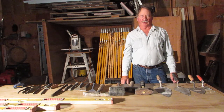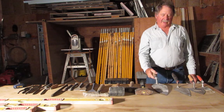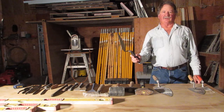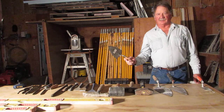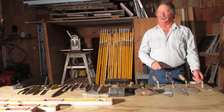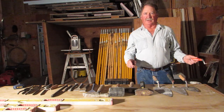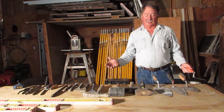Probably the most recognizable tool is the trowel, and there are many different sizes of trowels and they're all used for different applications. The trowel's purpose is to spread the mortar on the masonry unit, and that masonry unit could be stone, it could be brick, it could be block, it could be glass block — any number of things that trowels are used for.